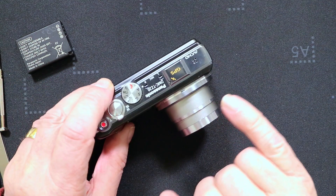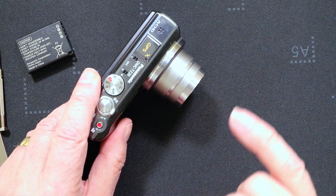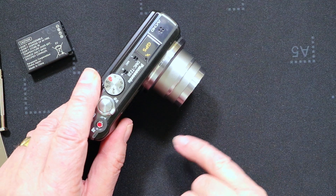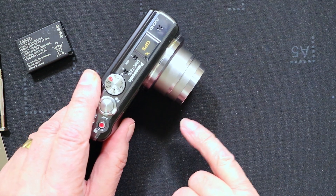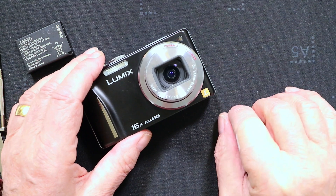This bezel appears on the TZ6, TZ7, the TZ65, the TZ10, and the TZ20. It's that bezel we're going to remove to gain access to the lens shutter.